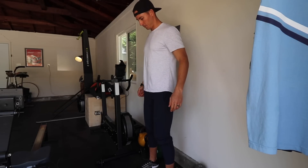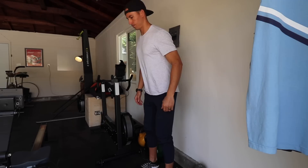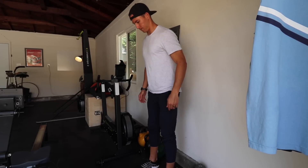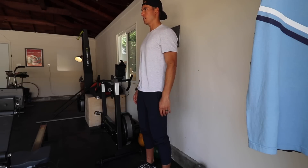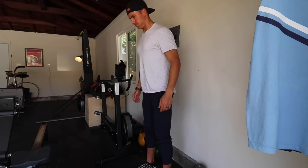Another great way to practice this is standing close to a wall — about a foot's length away. Maintain good posture and push your hips back with a slightly bent knee, attempting to touch your butt to the wall without rounding your back and giving up your posture. This is an excellent way to practice good posture as well as hip swing, without those two things getting mixed up with one another.